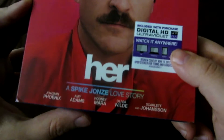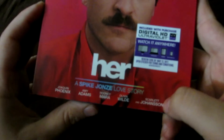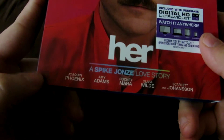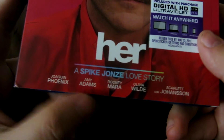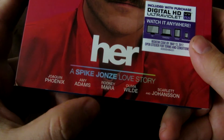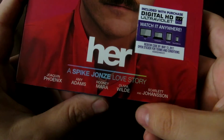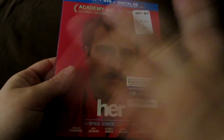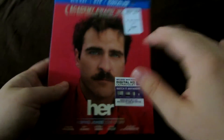You have Joaquin Phoenix at the front of the cover, who was just fantastic in the movie, in my opinion. Really good performance. There is the logo of the film, Her. It says right below that, a Spike Jonze love story. Then you have the cast: Joaquin Phoenix, Amy Adams, Rooney Mara, Olivia Wilde, all good in the movie. And of course, Scarlett Johansson, who was just fantastic as Samantha, as the voice of Samantha. So that's the front of the slipcover, and there's the sticker for the Ultraviolet Code.